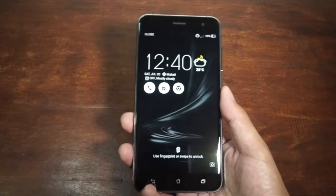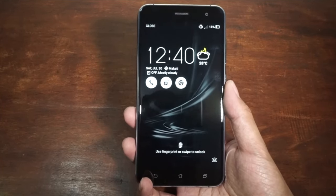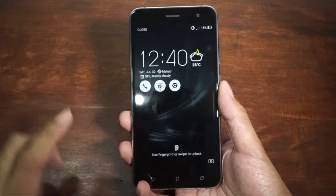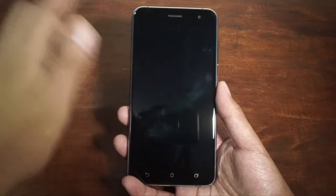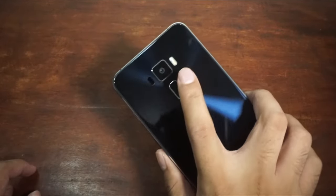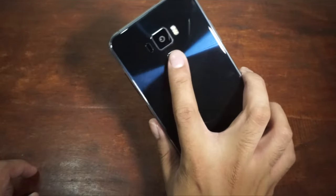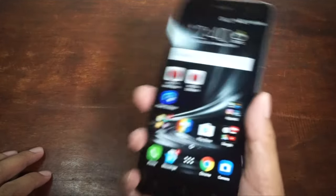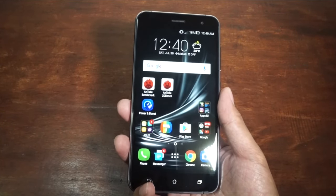Let's talk about the software. Inside we have ZenUI 3 running on Android Marshmallow. You'll notice the lock screen is similar to the Asus Zenfone 2 because of the three icons. I can also unlock the smartphone with the fingerprint sensor at the back — I just place my finger there and automatically it unlocks. The fingerprint scanner recognizes my finger really fast and it's pretty good.